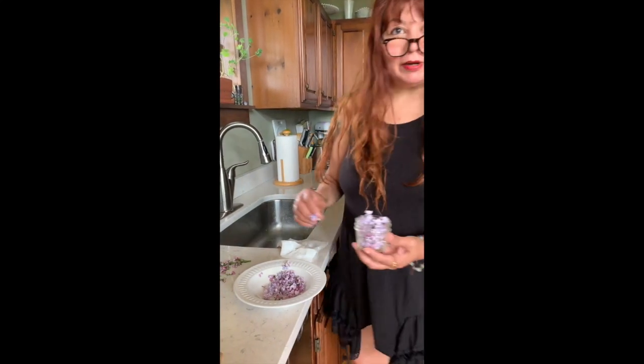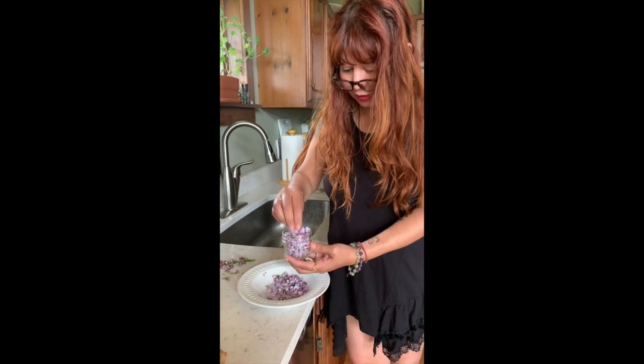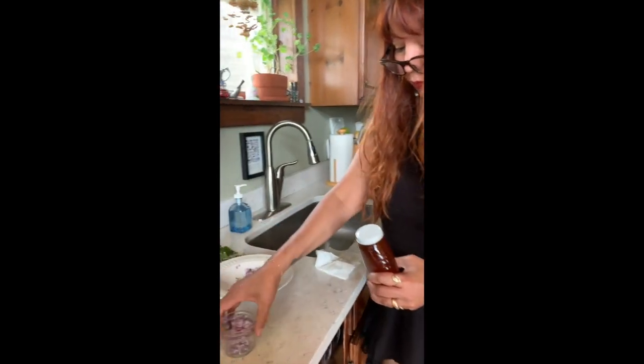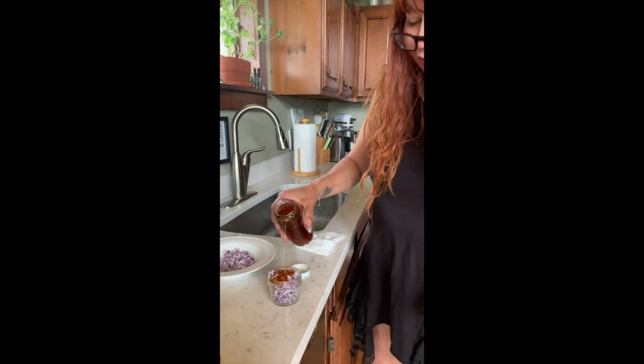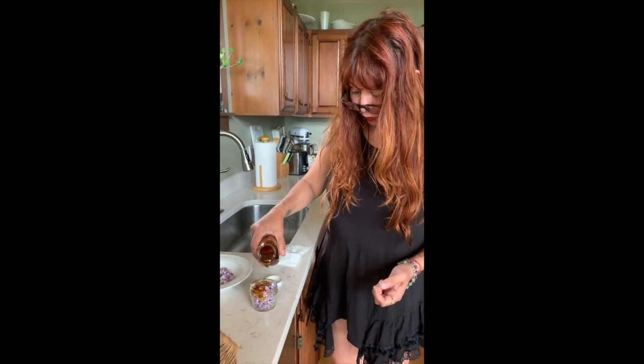But Kathy will make more later. So you fill the jar up with the blossoms and then it's really simple — we basically just top it off with honey. This is local honey, literally from my neighbor's honey bee apiary.